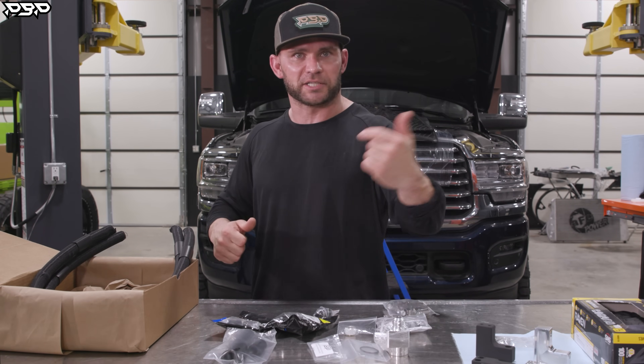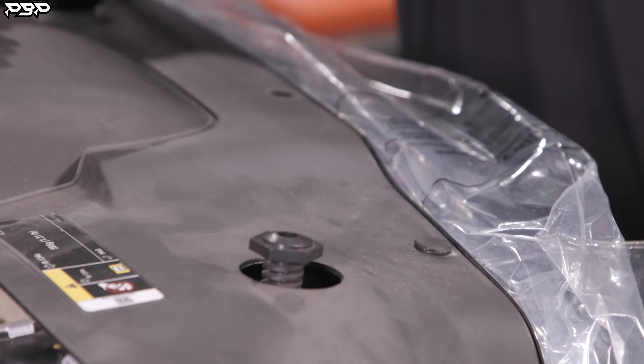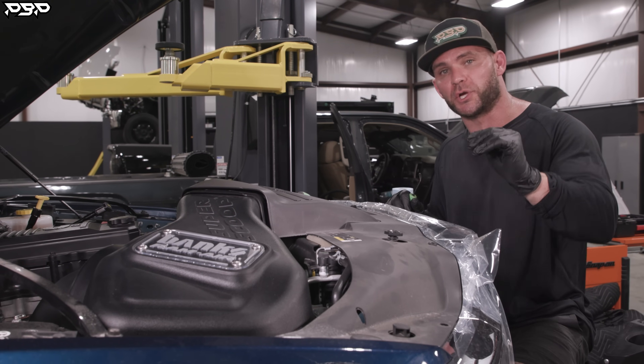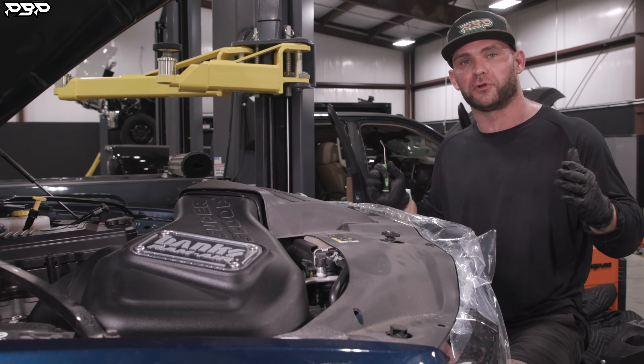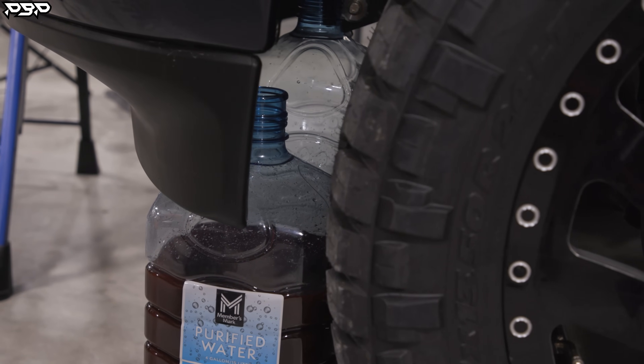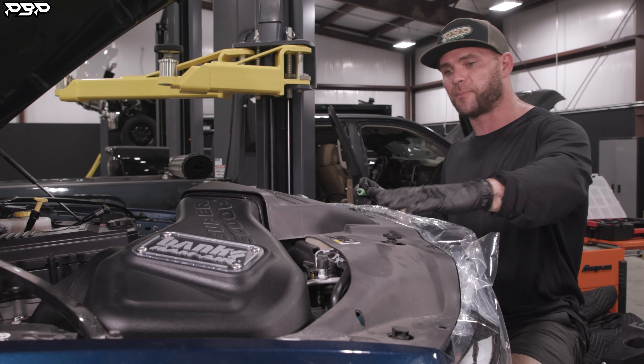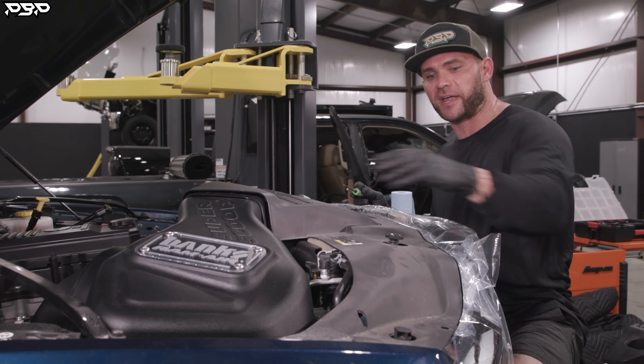Let's grab some tools and get to building. We're at the front of the truck, ready to begin the installation. Since we're dealing with coolant, you need to drain all the coolant out of your truck. Over on the driver's side you can see we've got two coolant jugs and all the coolant is now out. Step one: let's get this plastic valence off the truck.